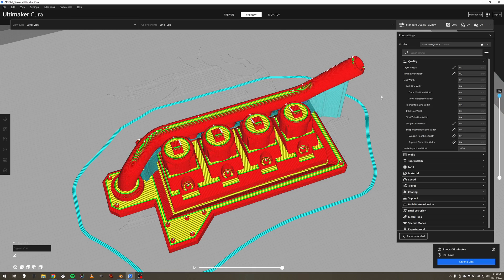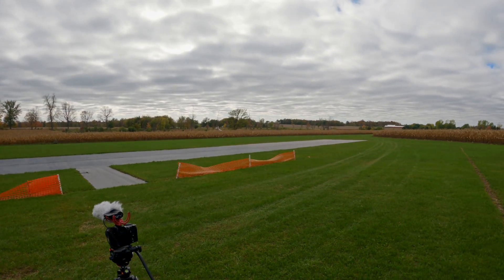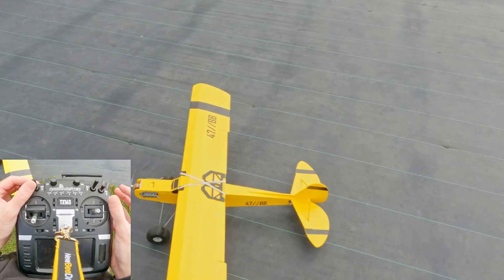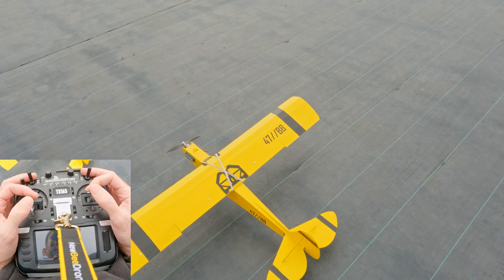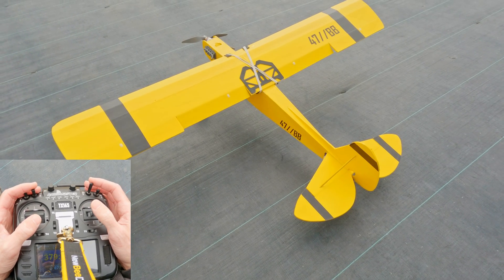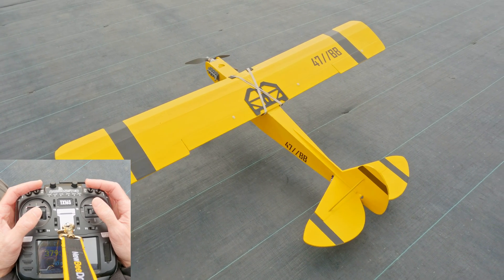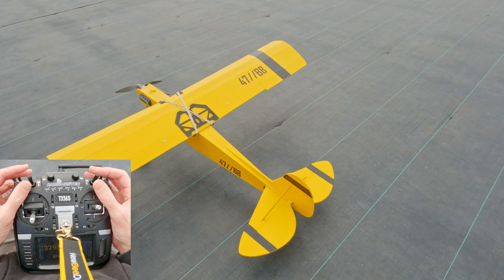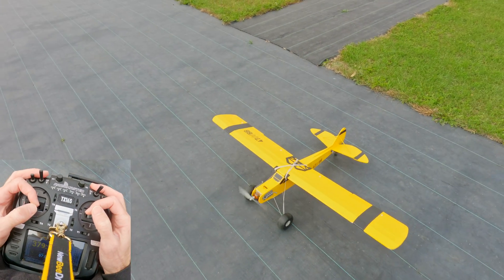The wind is variable, it's kind of coming from the east right now. Nice fall day to fly. It's time to get this puppy up in the air. So I've got low rates here, high rates, medium rates — got my flaps, I even got crow. Crow and flaps. But I usually just run in low rates. She's kind of just a cruiser but it's looking good.